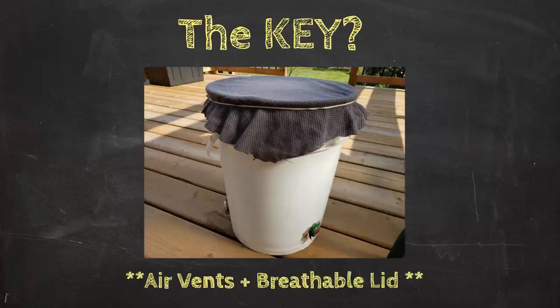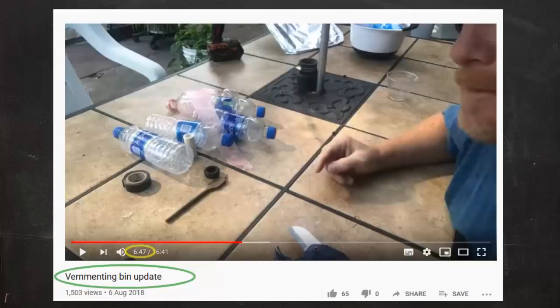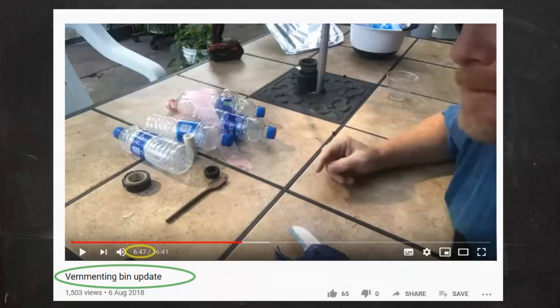The key is to add specialized air vents and a breathable lid. Before I show you how I set up my bucket bin, I want to give a big shout out to Mark Payne of Eve Growing — a friend of mine told me about a video that Mark had made featuring these vents, and that's where I learned the method. The video is called 'Vermicomposting Bin Method' and he starts talking about the vents around the 6:47 mark.